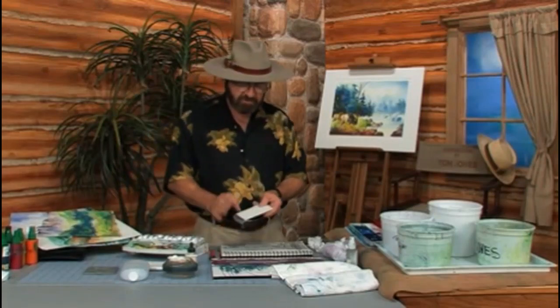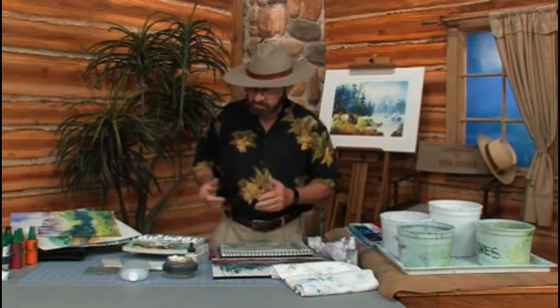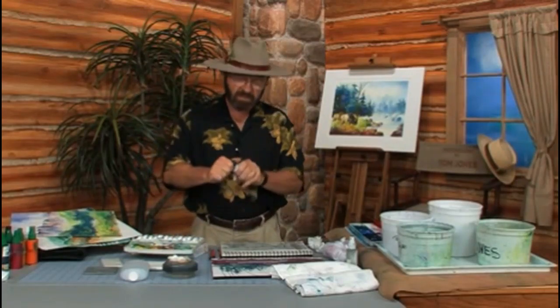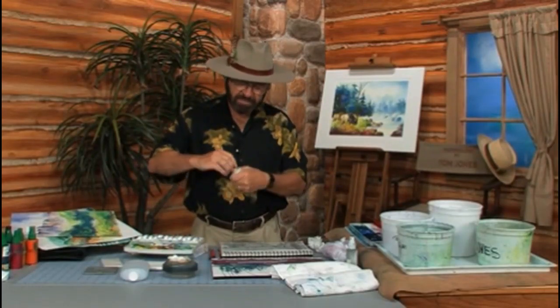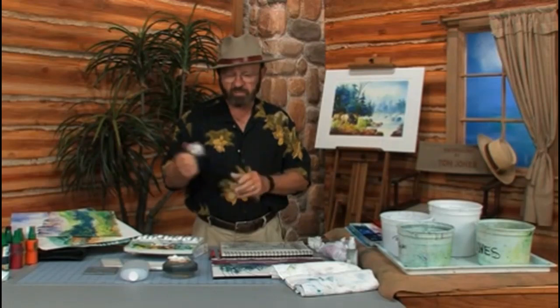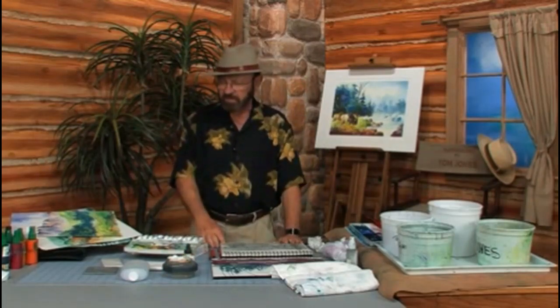I always carry a couple of extra sponges — the little artist sponges. Just throw them in water and they expand, giving you a sponge to help clean up. I also have a product I like called Aqua Cover. It's white and water soluble. If you want to paint a light scene — birds in clouds, highlights, and so forth — it's a great product. It has a nice little lid that seals tightly so there's no leaking.